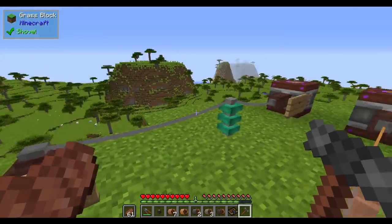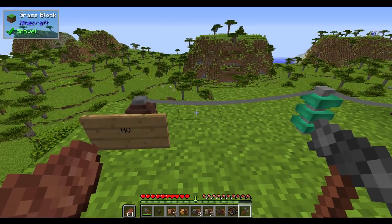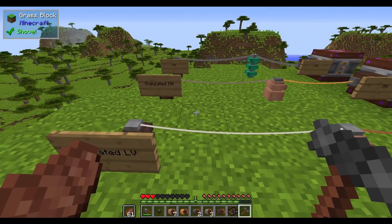If I go into the HV cable, there is no insulated version, so you're probably going to want to convert your setup to keep it a little bit safer around your base. But now if I walk into it — watch my hearts. Ow! Seven hearts of damage, and this is without armor.